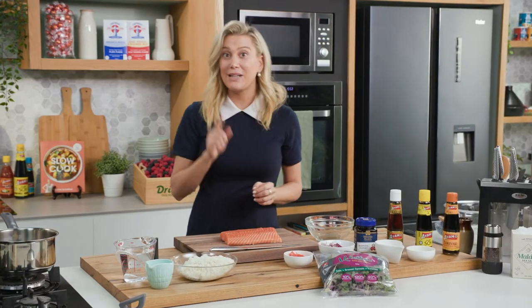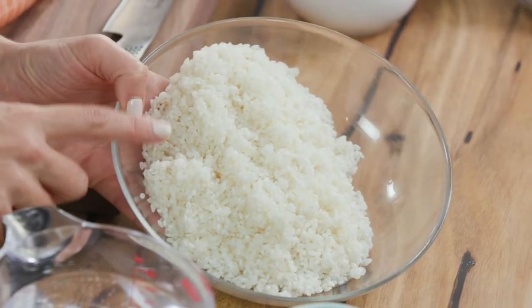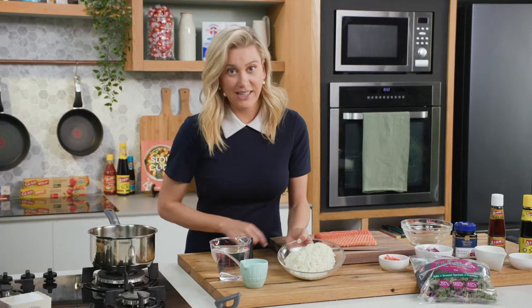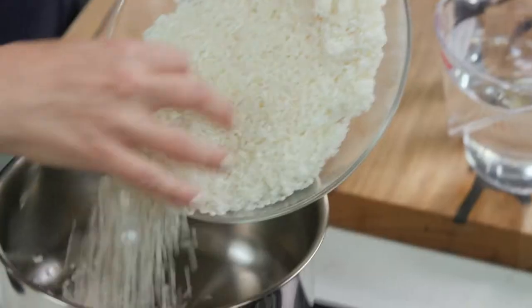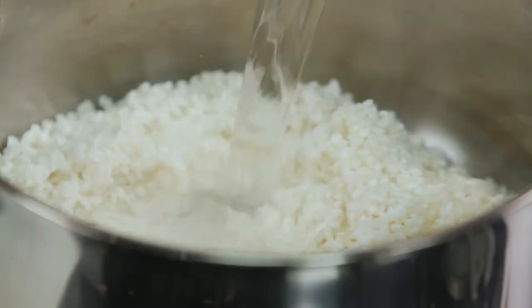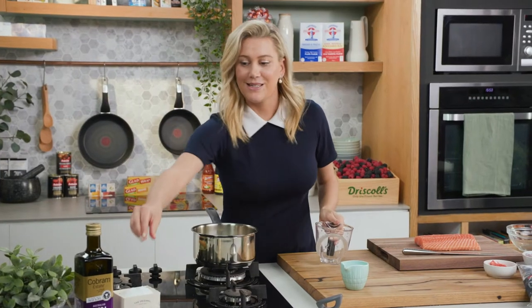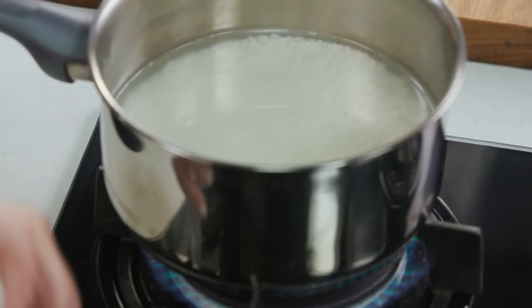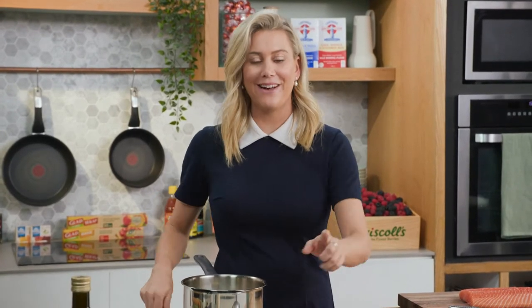Before we get on to the salad we need to get our rice on. Sushi rice — I have about one and a half cups here, washed really well. That goes into a pot along with two cups of water and a pinch of salt. Heat goes on and we're going to cook this using the absorption method, so it's going to come up to the boil, then turn it down, lid goes on, and it's going to cook for about 10 minutes or until all the water has evaporated.